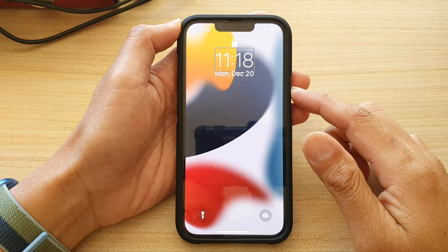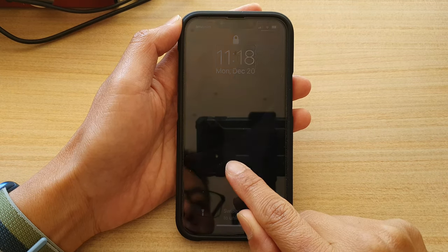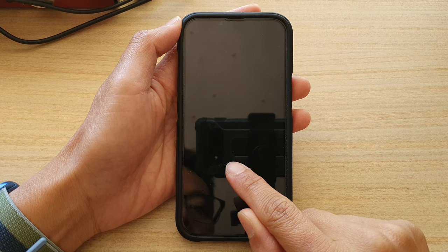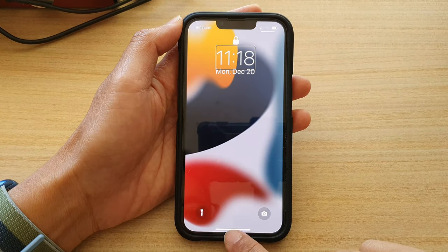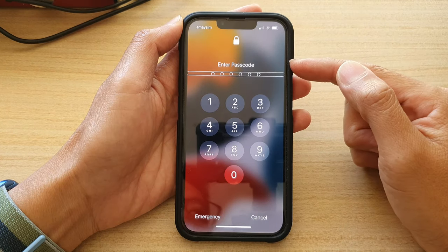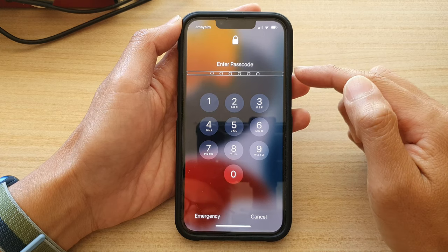To unlock it, swipe up from the bottom and hold your finger until you feel the first vibration — that will bring up the keypad. Then swipe up and let go. You'll hear 'passcode field, zero of six values entered, secure text field,' which means you can now enter your passcode.